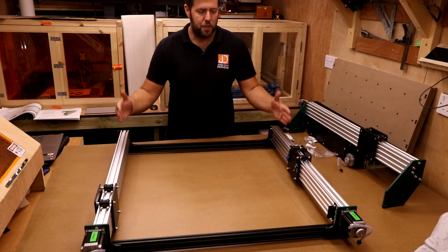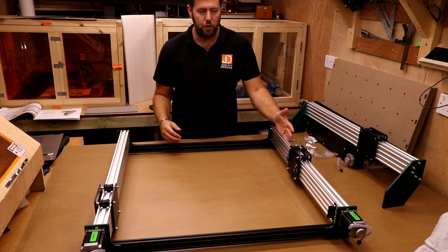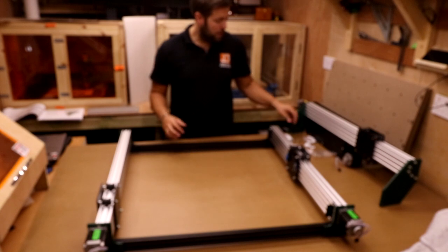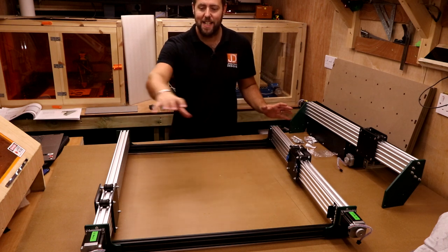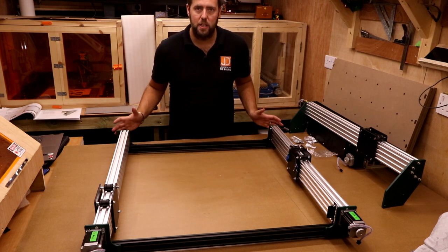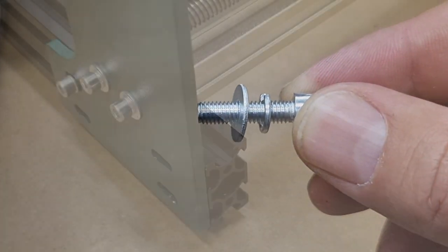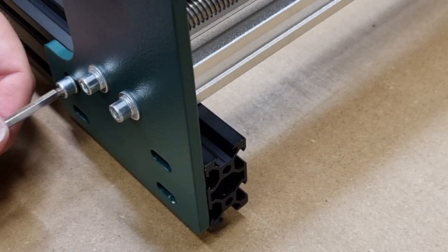We've laid the frame out — the two Y axes with the front and back joining supports. As you're looking at the machine, you want Y1 on your left and Y2 on your right, with the motors furthest away and the exposed lead screws on the outside edge. This is very important. We're going to use M5 20mm bolts along with M5 spring washers — 16 sets total, four on each corner. Place the spring washer first, then the flat washer. Make sure the extrusion lines up with the end of the plate and tighten the bolts just until they start to pinch slightly.